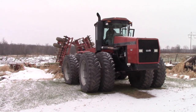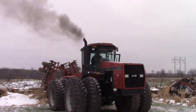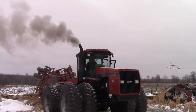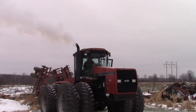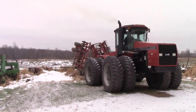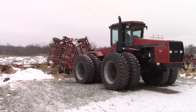Right now it's got the finisher. We're going to take the finisher off. We're pretty much done with the finisher for the year. We like to run it over bean ground, but with the snow and some frost in the ground, you just can't.